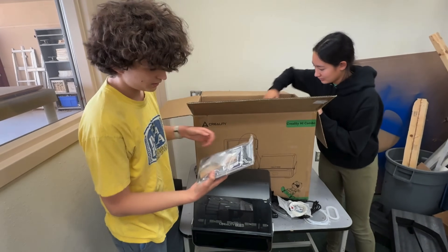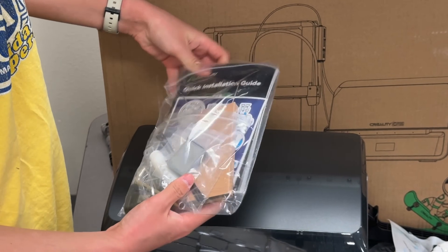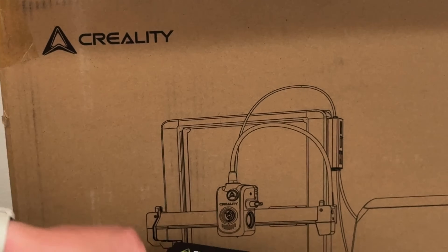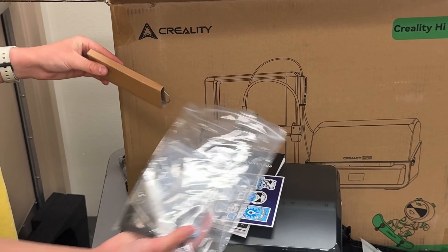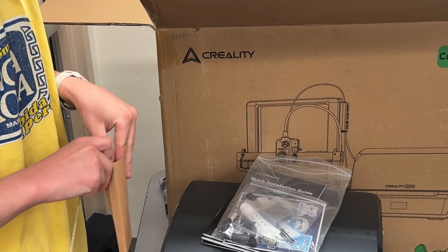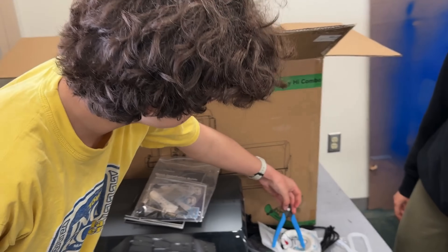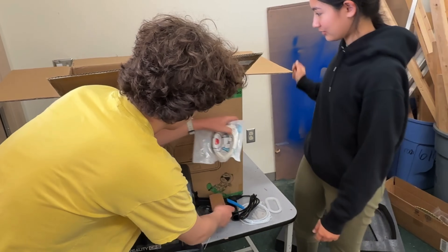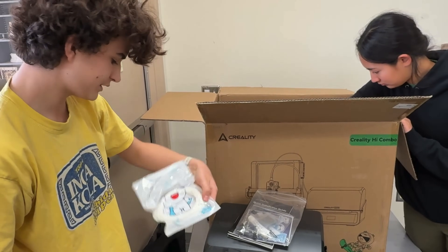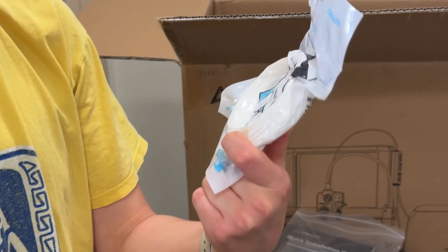Next we have the quick install guide with a range of accessories — this is something Bamboo Labs does as well. But unlike Bamboo Labs, Creality gives you a pack of stickers. Bamboo does not give you stickers. And then here we have the revered Creality flush cutters — very helpful, especially for a 3D printing beginner. Bamboo does not include those either. Here we have what appears to be cleaning filament, though it appears cracked from the packaging, which is unfortunate — it means we probably can't use this.